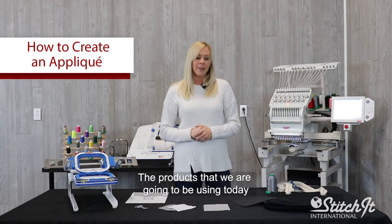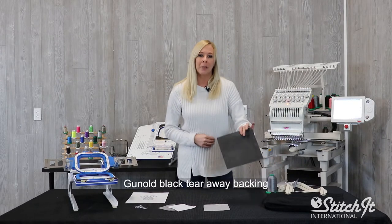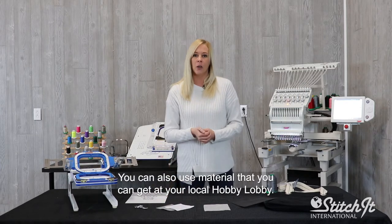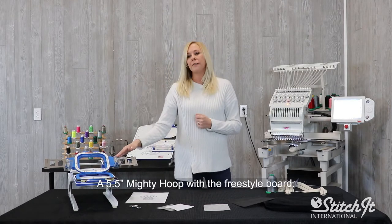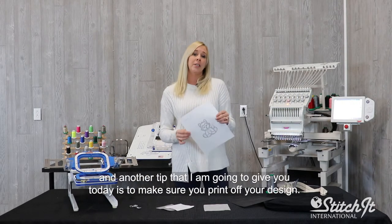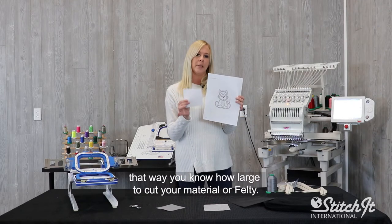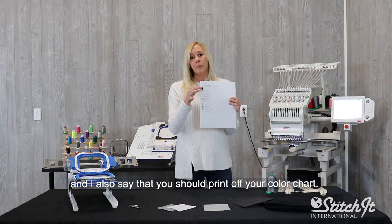The products I'm going to be using today are a black tote, Isochord polyester thread, Ginault black tearaway backing, Thermofix bonding film, and gray and white Felty — you can also use material that you can get at your local Hobby Lobby — along with small curved end scissors, a 5.5 mighty hoop with the freestyle board. A tip I'm going to give you today is make sure that you print off your design. You want to make sure that you have your exact measurements, so you know how large to cut your material or Felty. I also recommend printing off the color chart.